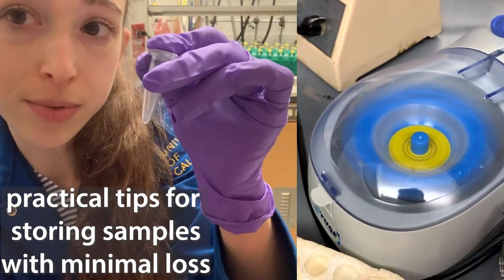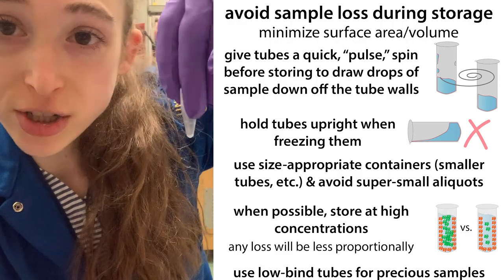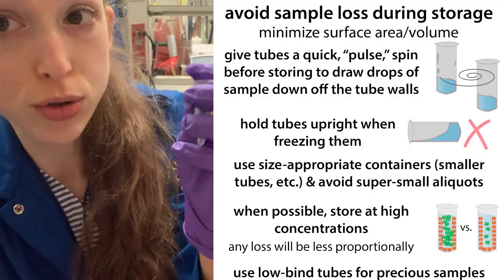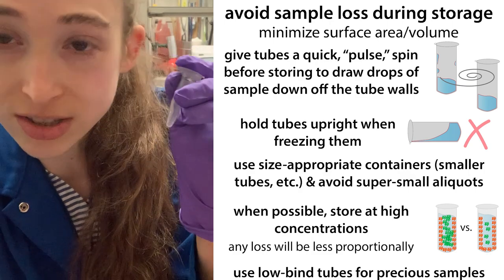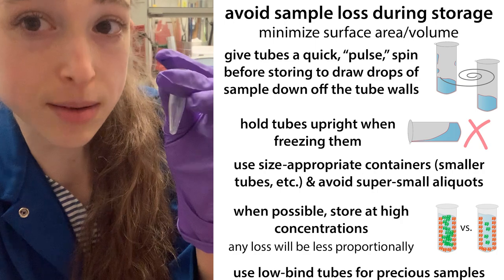Be sure to give your sample tubes a quick spin before you store them. When you're freezing them, especially flash freezing, make sure that they're standing straight up, and try to, if possible, store your samples at high concentration. These are just a few tips that will help prevent sample loss.